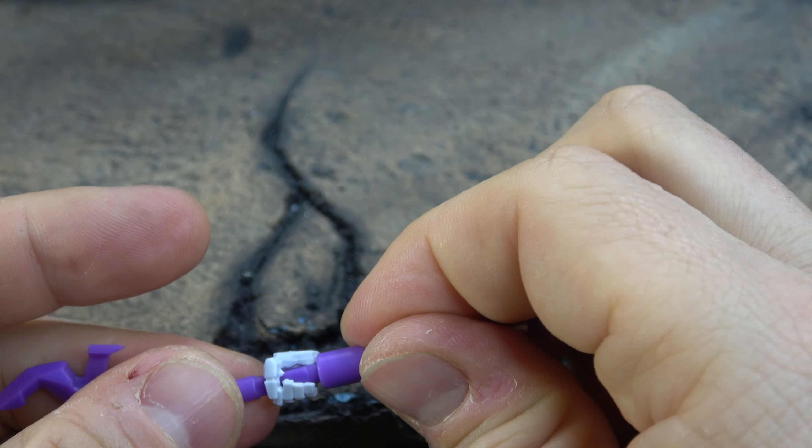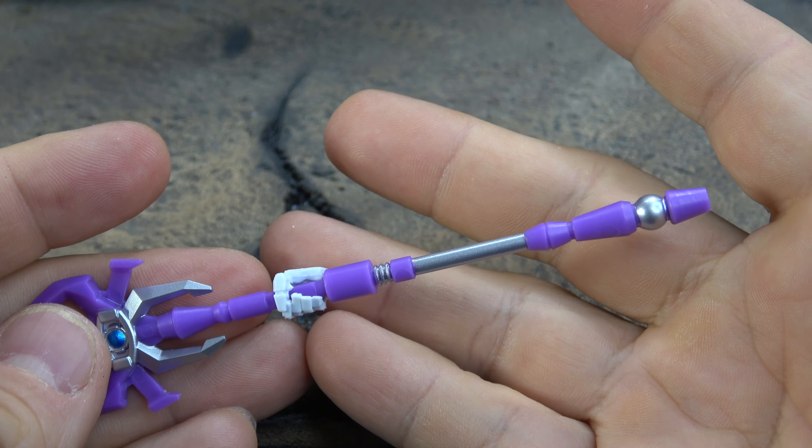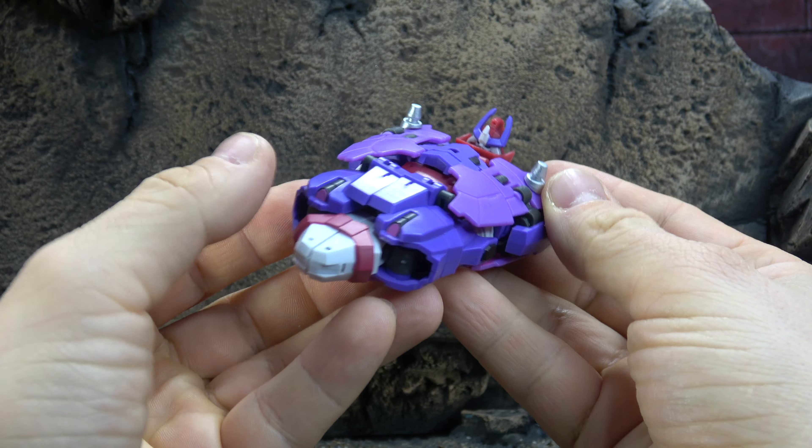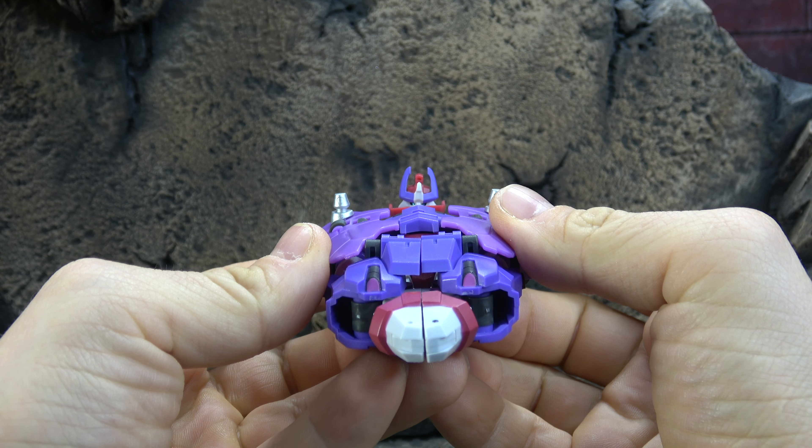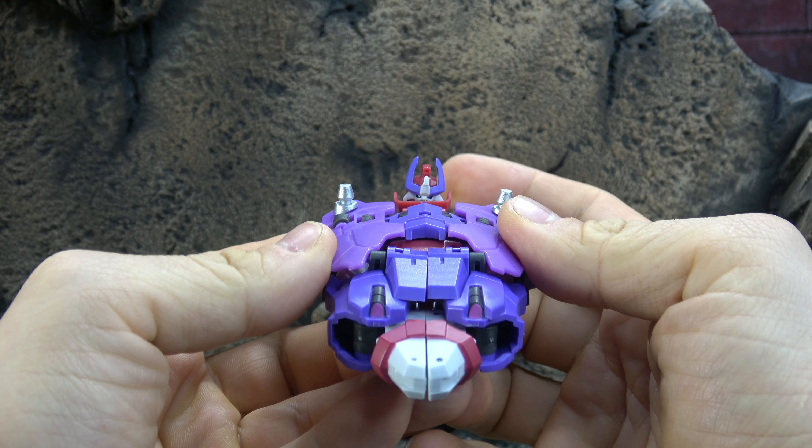And lastly he comes with his staff. It is beautifully sculpted with nice silver accents along the way, as well as a turquoise bit in there which is kind of reminiscent of the Matrix symbol. Very smart, very clever stuff. Looks fantastic.